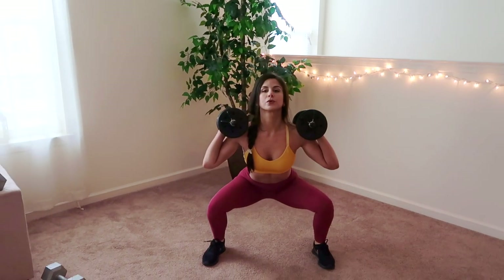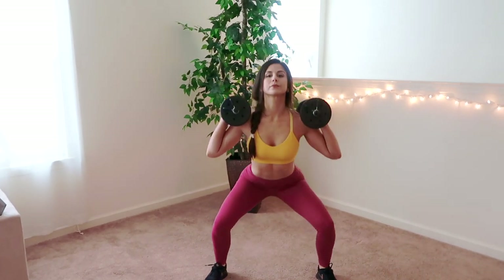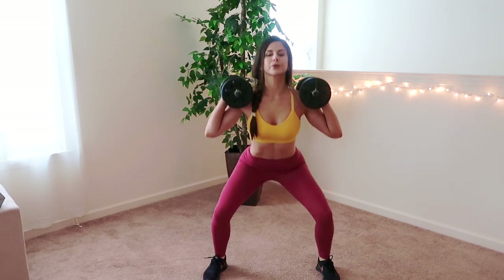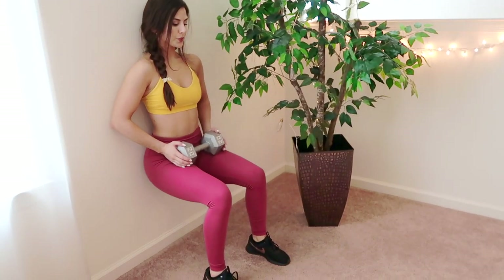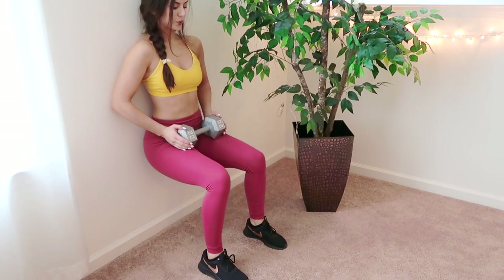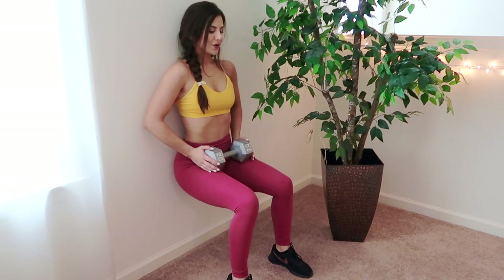Of course you cannot forget the standard squat. This is one of the greatest compound workouts known to man — it literally works every single part of your body. Weighted wall sits will give you that real extra burn if you're looking for it. Keep your legs at a 90-degree angle and hold it for as long as you can.